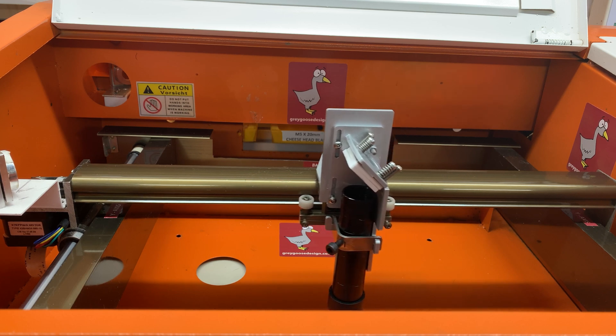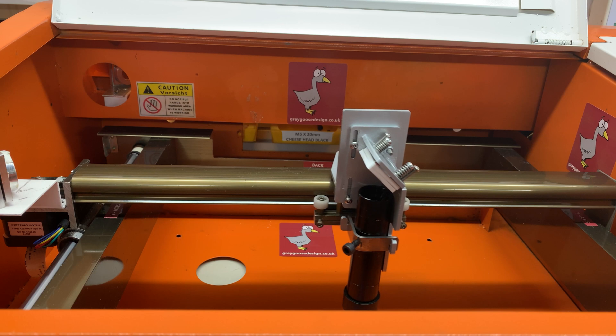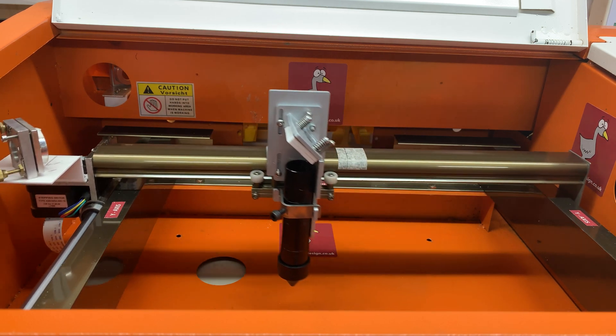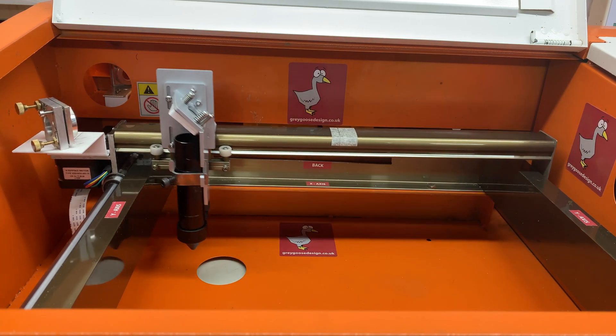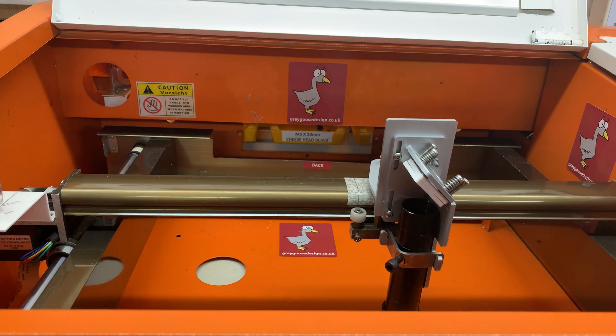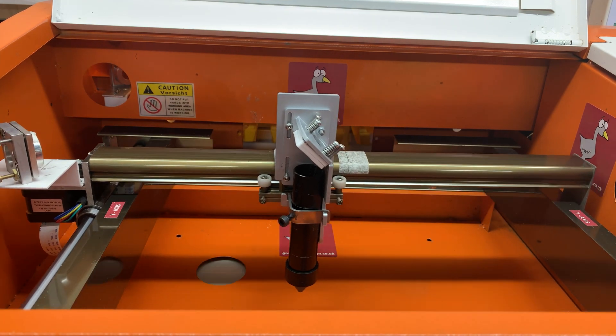In the future, should you wish to upgrade to the linear rail option, the adjustable lightweight head can be easily transferred to the linear rail bracket as it uses the same mounting points, making upgrading in stages simple and cost effective.